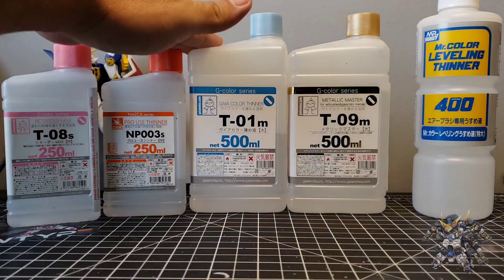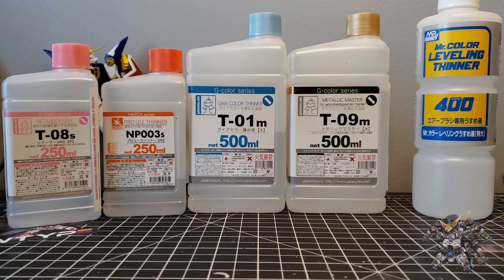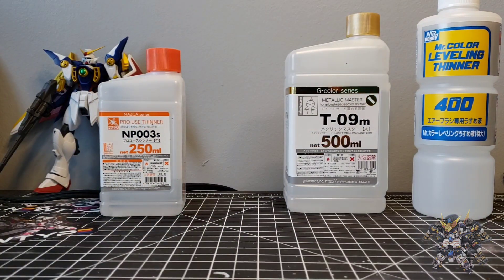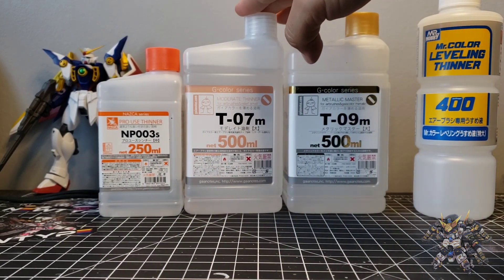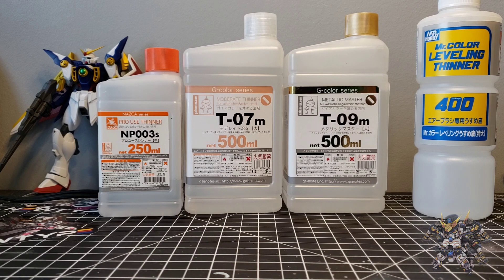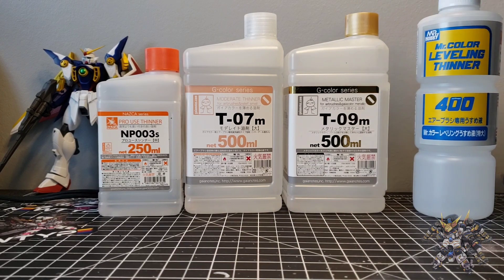Gaia Notes has different thinners for different paints. This is their standard Gaia Color thinner, and you can buy the retarder separately to combine with it to make something similar to the leveling thinner. But Gaia Notes already has something similar in the form of their moderate thinner, which is what I primarily use for normal day-to-day usage. It has a fragrance added so it's not as harsh smelling, and it also has retarder already in it, similar to the leveling thinner.